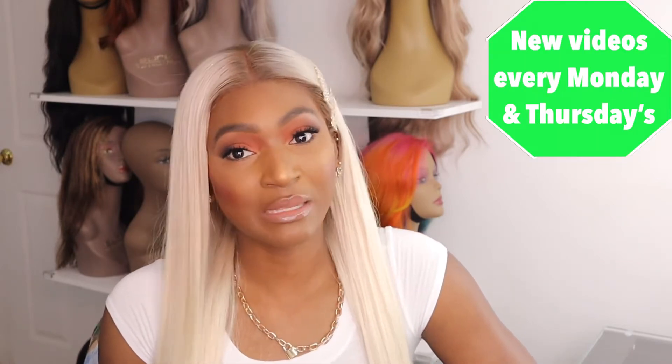Hey YouTube, it's your girl. I'm back with another video. So in today's video, I'm going to be doing another Get Ready With Me, showing you guys how I got this look.